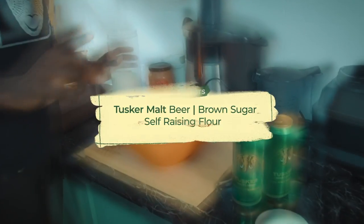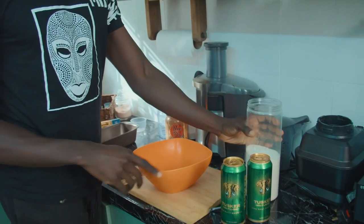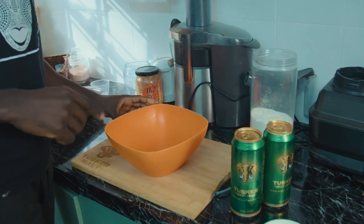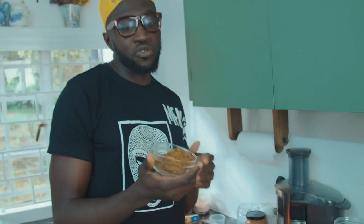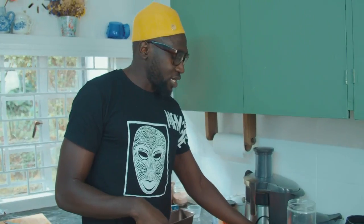So we only need three ingredients. We have self-raising flour right here. Then we have two cans of beer — I may use one or two, I'm not sure. I think I'll drink one and use the other one to make the bread. And here we have sugar — this is brown sugar. You can choose to use no sugar, but I choose to take the brown sugar.